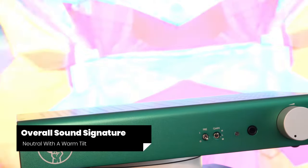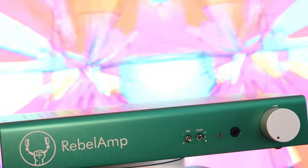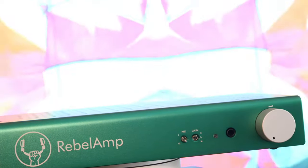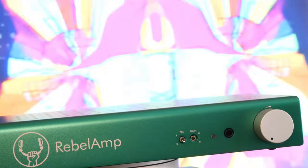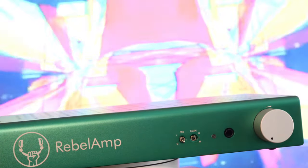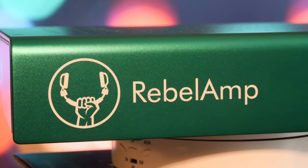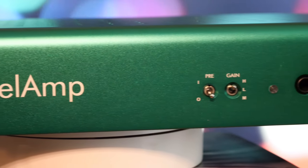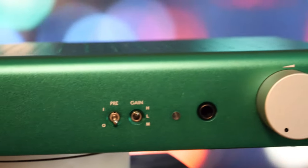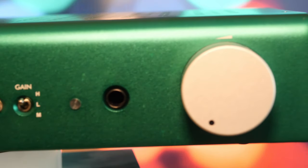Rebel Audio does not specify what the sound signature of this amplifier should be. However, the audiophile community believes it has a warm sound signature. I really would not go that far. I have done a lot of amplifier and DAC reviews, and I used to give detailed information about sound signature from one frequency range to the next. However, I'm no longer going to do that — it's a lot of work and few people actually listen to the entire analysis. I'm just going to tell you my overall impression, and then do an actual A-B comparison using other amplifiers. I have owned the Rebel Amp for over 6 months, so I am quite comfortable describing its sound performance.